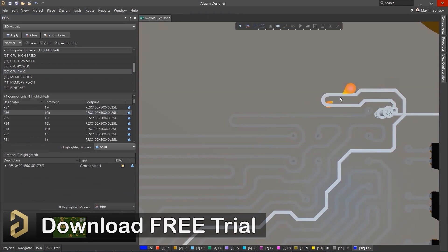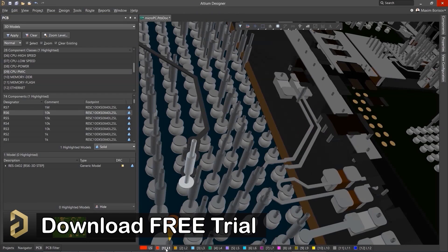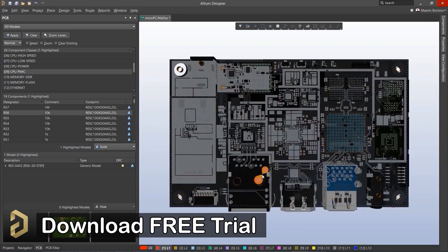I will highly recommend you to download the free trial version of the Altium software from the video description, and later on, if you like this software, you can purchase it.